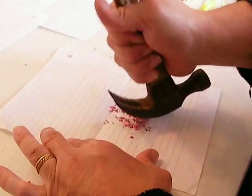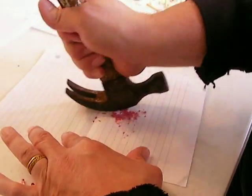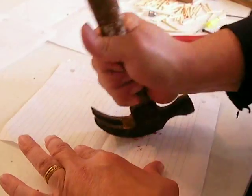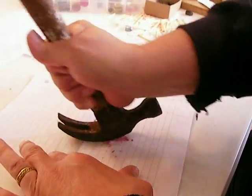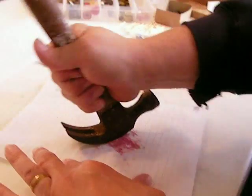There's a book that you can find on the internet called Homemade Guns and Homemade Ammunition. It's available as an e-book on Philby.com, and it will show you load data — how many of these match heads you need for a particular round.